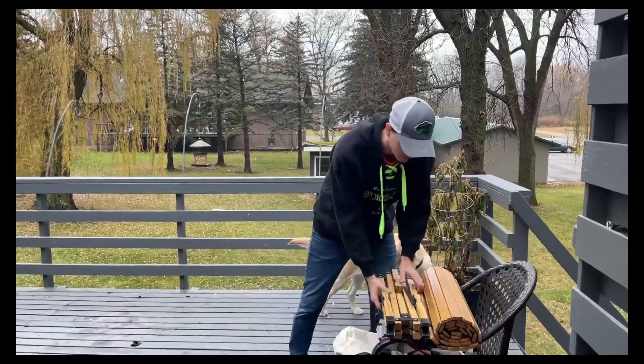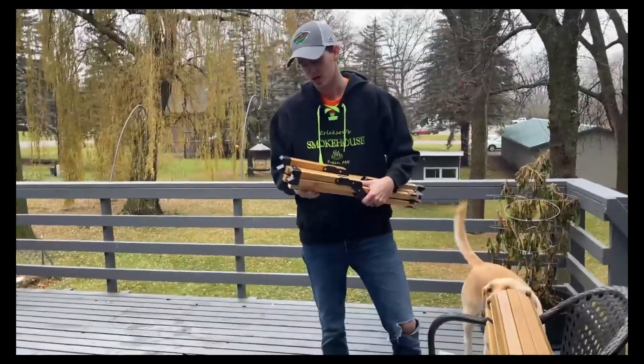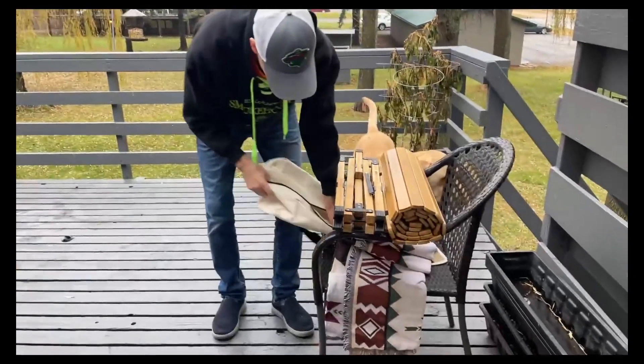Hey everybody, so today we're going to go over this low picnic table that we've got for Amazon here. So if you go camping a lot and need something portable, this thing's going to be awesome for you.